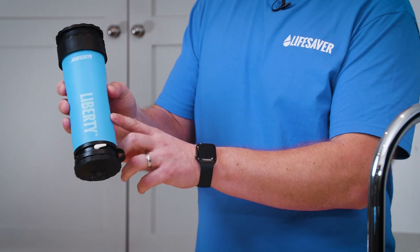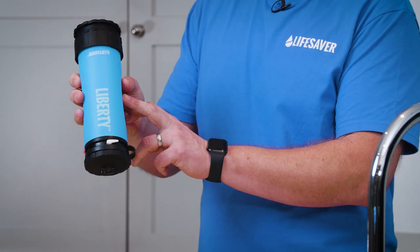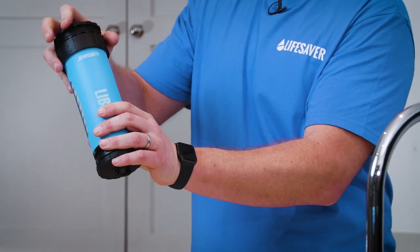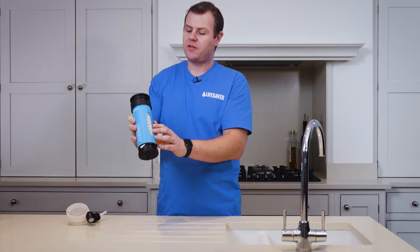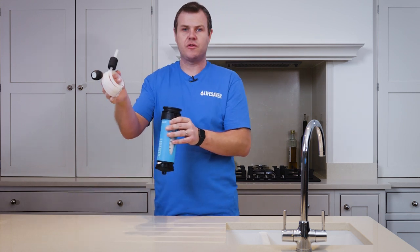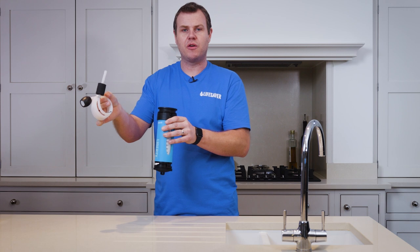We work by pressurising the bottle to push the water through the filters. So we've got a pump on the Lifesaver Liberty to add pressure. On the base we've also got a spigot where you attach the scavenger hose if you're going to use it as an inline purifier.